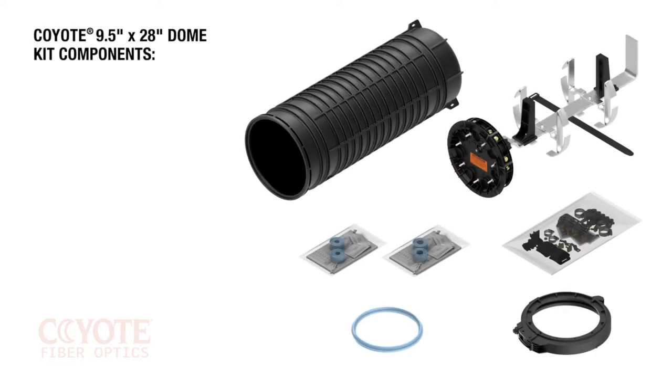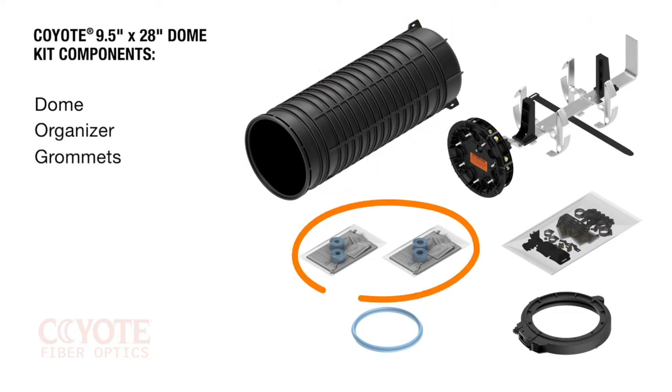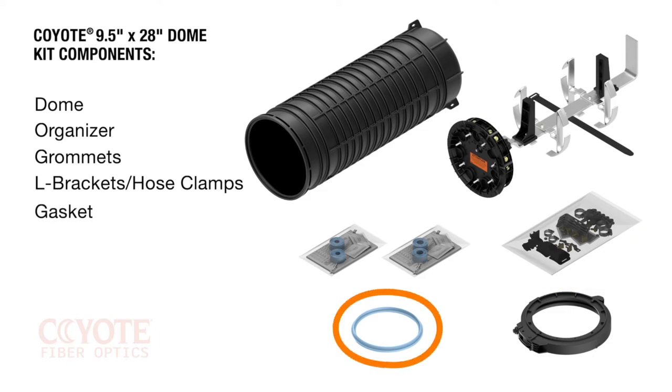The kit for the Coyote 9½ by 28 inch dome closure comes with the following components: dome, organizer, four grommets, four L brackets and hose clamps within the small parts bag, gasket, and collar.